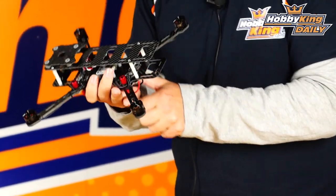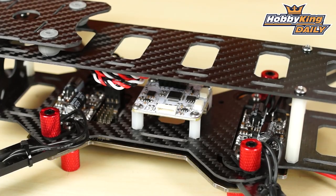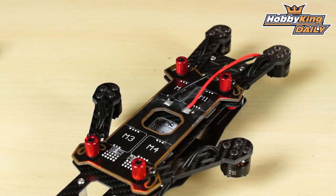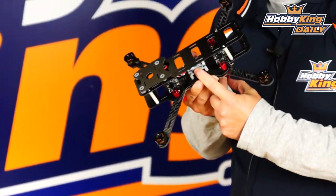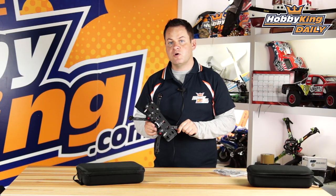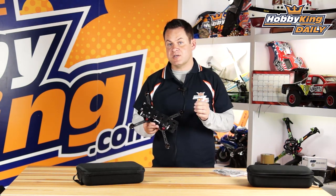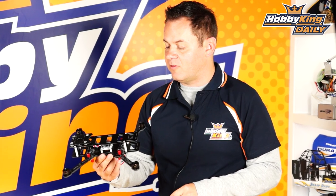The ESCs are integrated right into the board. They can be replaced if damaged — just solder them off. They use solder pins that connect directly to the power distribution board, and the motors are pre-configured and pre-wired to the CC3D flight controller. These ESCs are rated at 20 amps, running BL-Heli software. No configuration is necessary — these things are ready to rock and roll right out of the box.